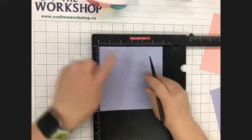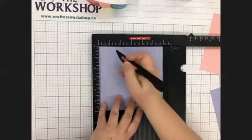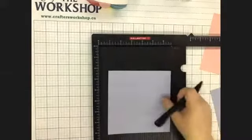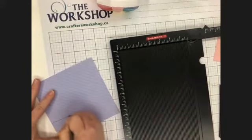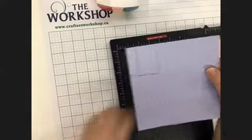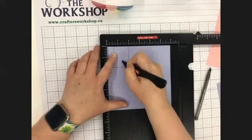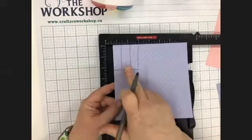Starting in the top left corner, we're going to score at five eighths of an inch and one and three eighths of an inch. So five eighths — if four eighths is a half, it's the one tick past the half inch mark — and you're only going down to that first horizontal line. Then we're going to do it again at one and three eighths. Essentially you want three little even strips in each corner.